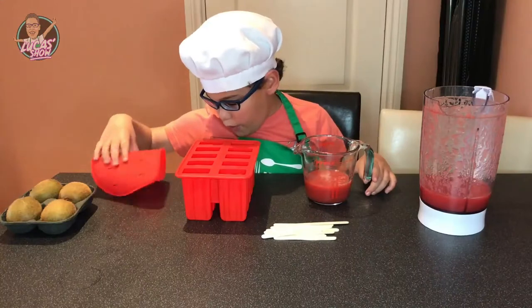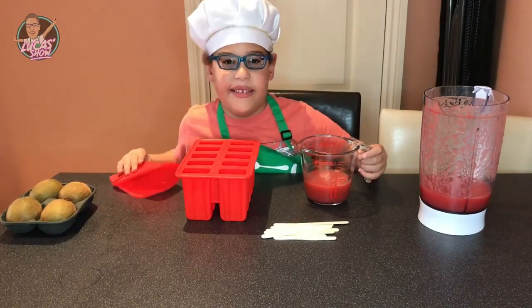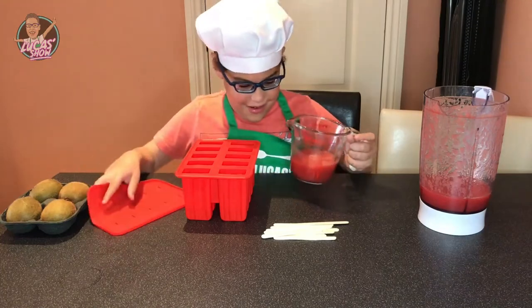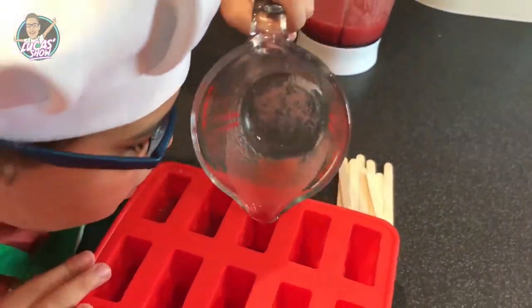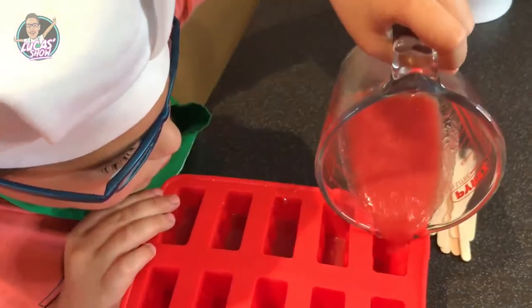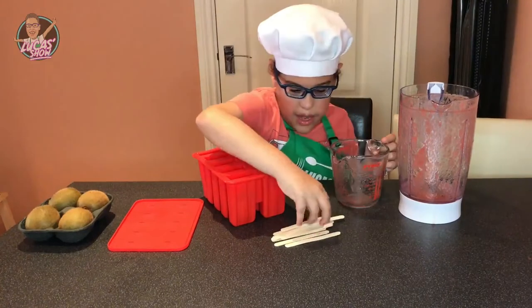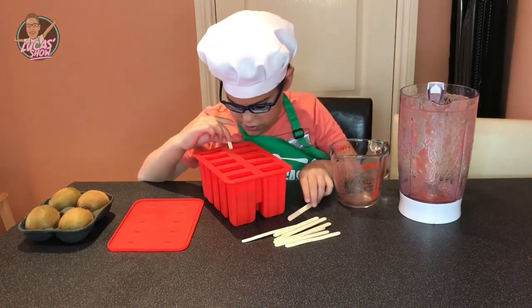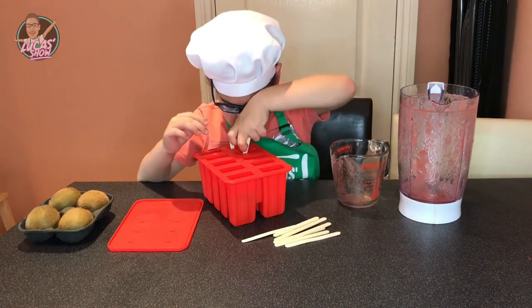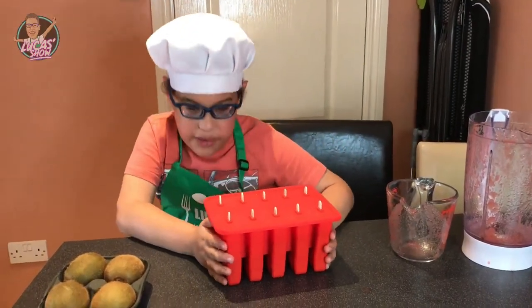Now it's ready to mix. Good. Now our mixture is ready. Now let's pour it in. Let's put the sticks in the middle. Now the ice lollies are gonna go in the freezer.